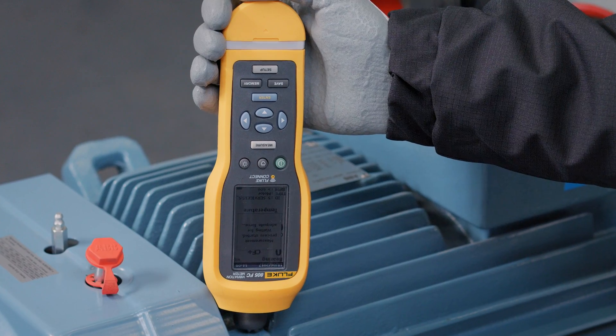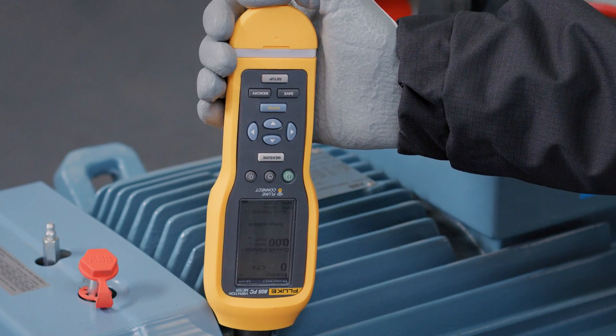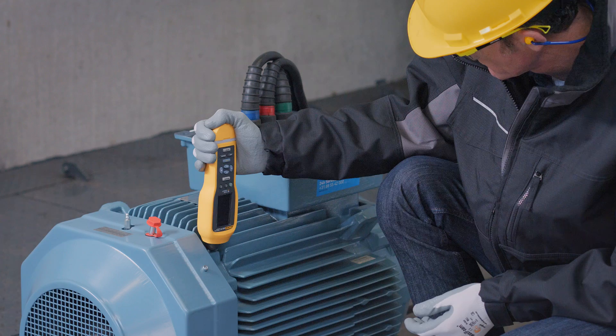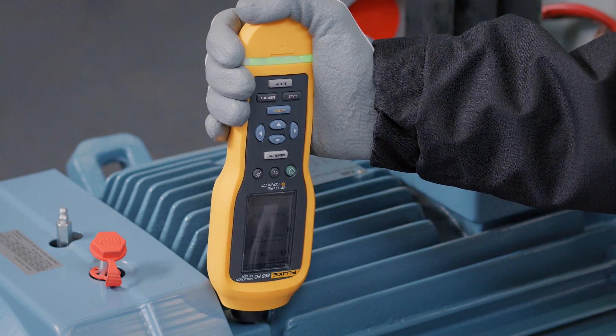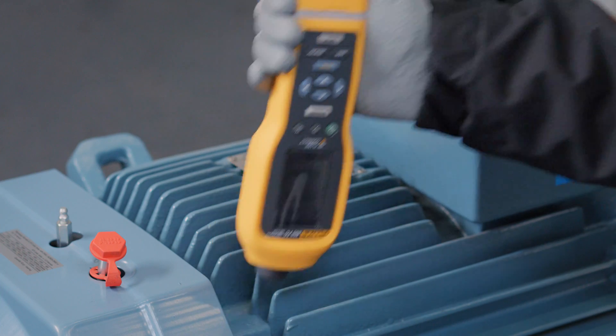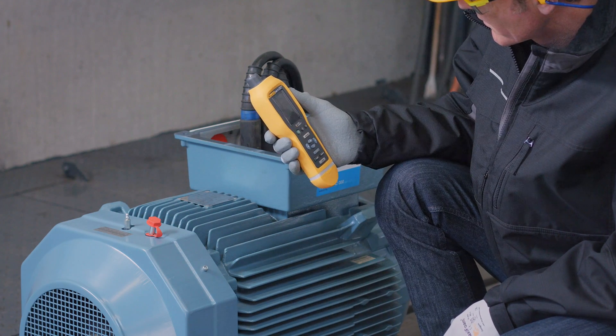The innovative sensor design minimizes result variations caused by device angle or contact pressure. Simply push the device on the machine surface and when the correct force is applied, the measurement will start. This ensures a reliable vibration screening in just a few seconds.